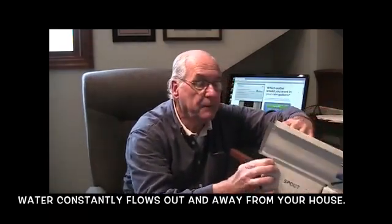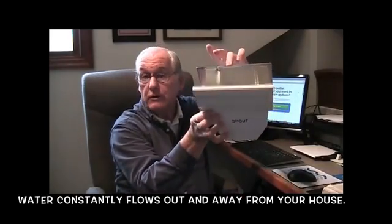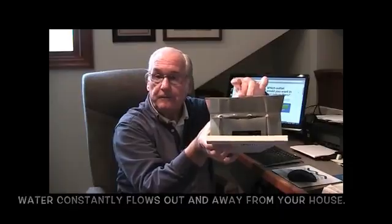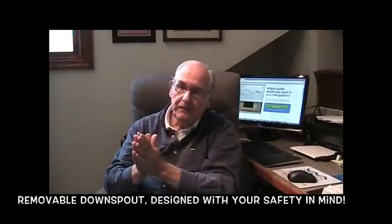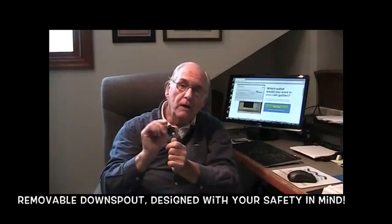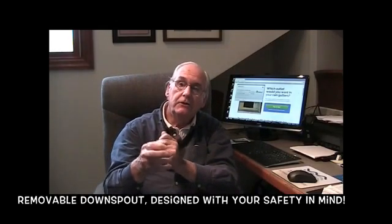It can simply be retrofitted directly onto your present gutters or installed with new gutters. It has a bonus for you. If you want to check your outlets now, you have to get out a ladder, climb up there, check it and clean it out.